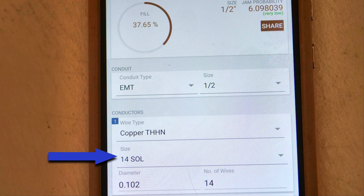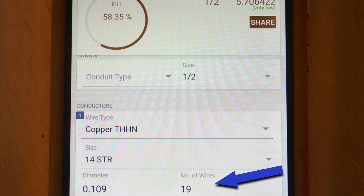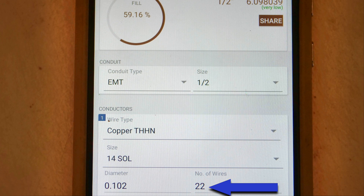Now let's plug in 14 AWG solid wire into our app. We find that you can put 14 wires of solid 14-gauge THHN in half-inch EMT. So you can put 13 stranded or 14 solid 14-gauge THHN — one extra solid wire fits. And if you had a 24-inch nipple, you could put 19 stranded or 22 solid 14-gauge wires in a half-inch EMT nipple.